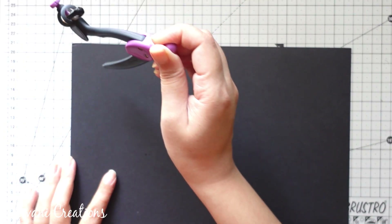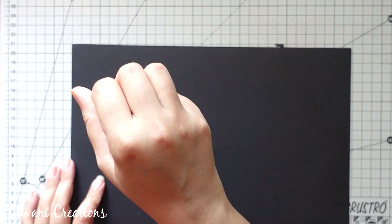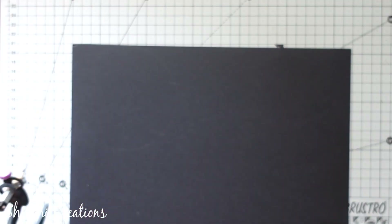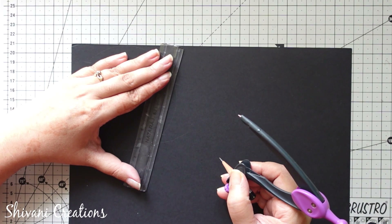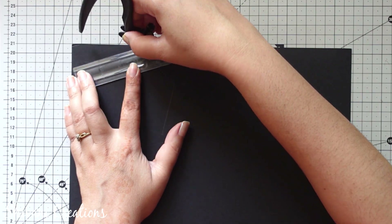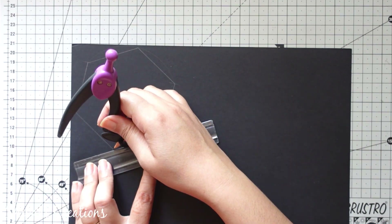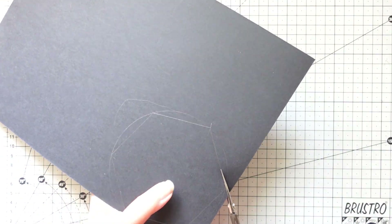Here I am taking black color thick mount board and using 5.5 radius I am creating one circle. This is 5.5 centimeters, and using the same radius I am dividing the circle into six equal parts to create the hexagon shape. Now I am joining these divisions and cutting the hexagon shape using my scissors.